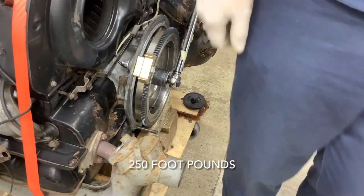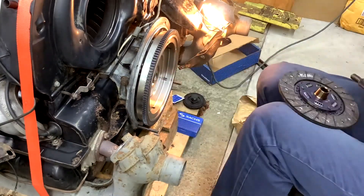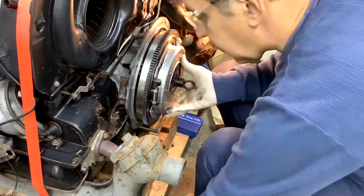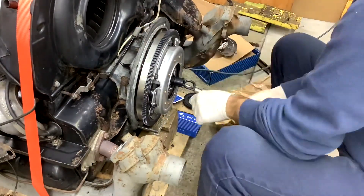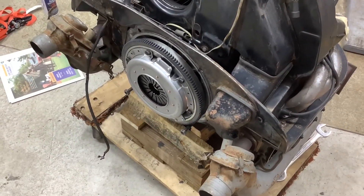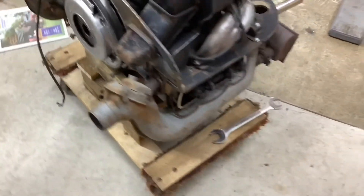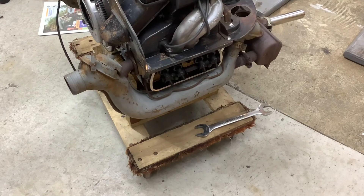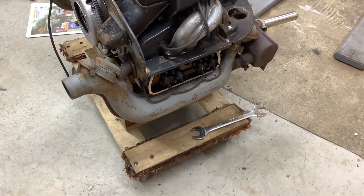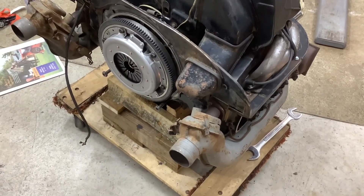That's tight. Okay, everything's back together — wish me luck. Hopefully it'll be running well like it was before. I took the opportunity to pop the valve covers off, put new gaskets in, and check the clearances — they were all pretty good, a few needed to be tweaked a minor bit. Hopefully this will be back in the car tomorrow, running and driving. Thanks for watching.